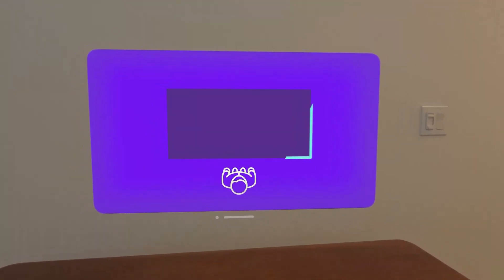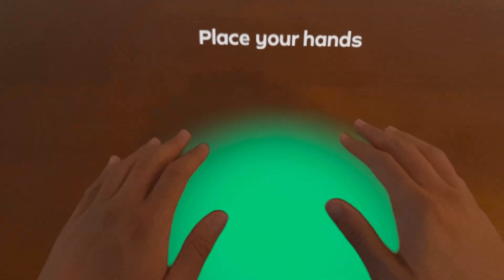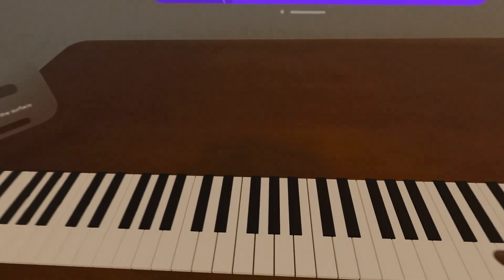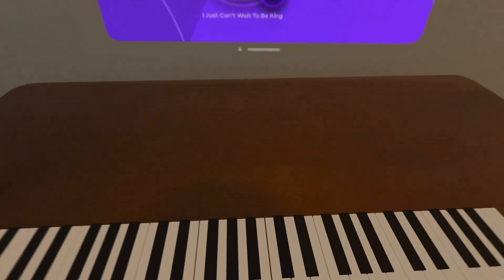Look down at a flat surface in front of you. Place your hands flat on the glowing surface. Stay still for a couple of seconds until it gets set. That's pretty cool VFX with the little sparkles that came up.